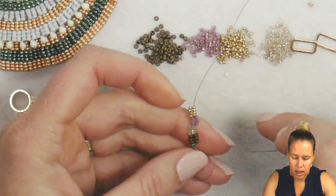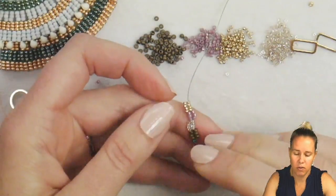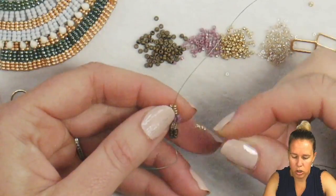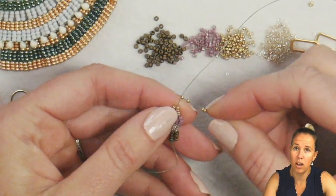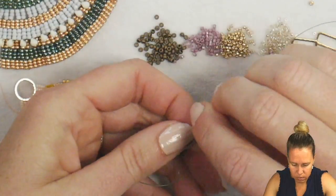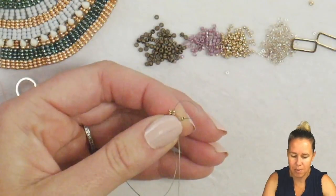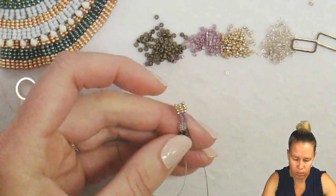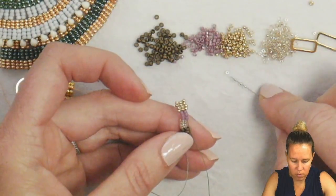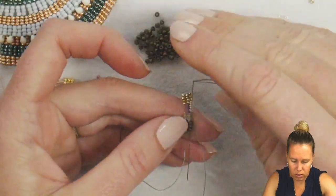Naturally, because the delicas and the 11-0 seed beads are a little bit larger than the 15s, it's already going to start and create a little bit of a fanning effect. I'm going to turn now and do four of my 15s, back through my delicas — as you sew back through the beads that you add, it helps to make them sit in a straight row. Then add four more of my sparkle line beige 15s and sew through the 11s.